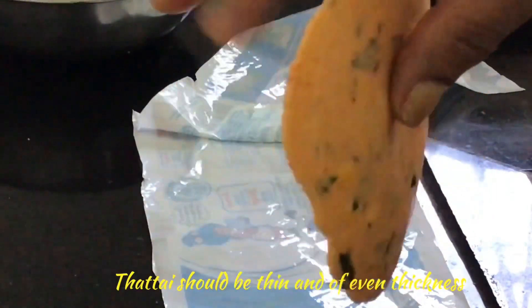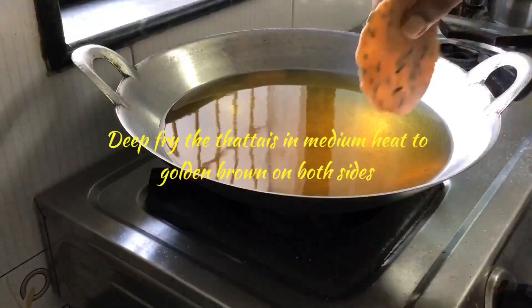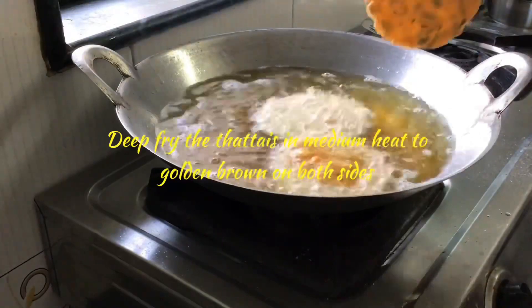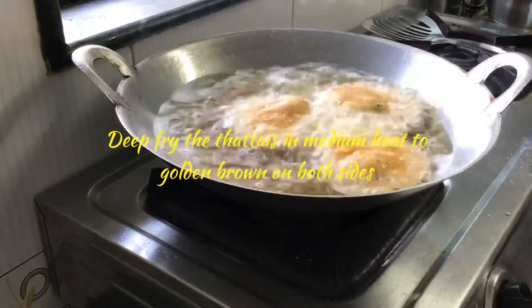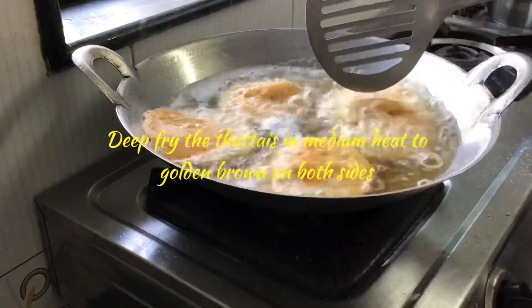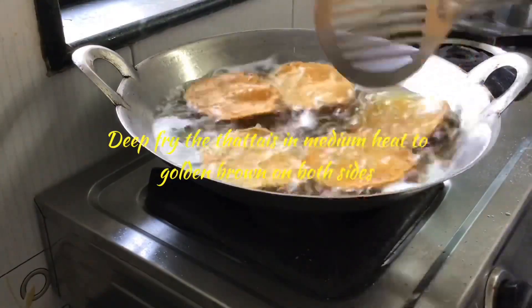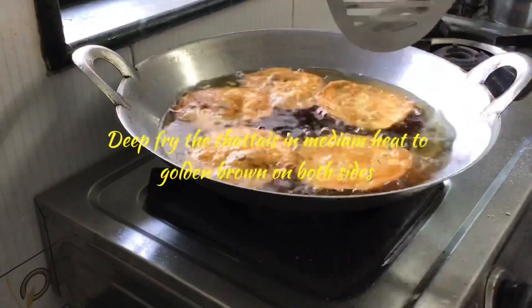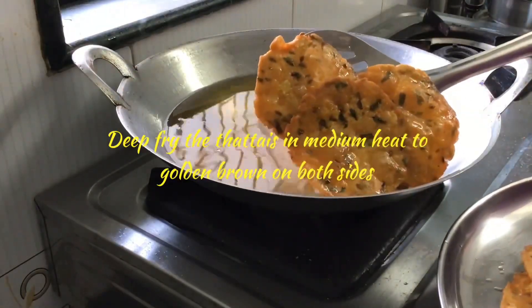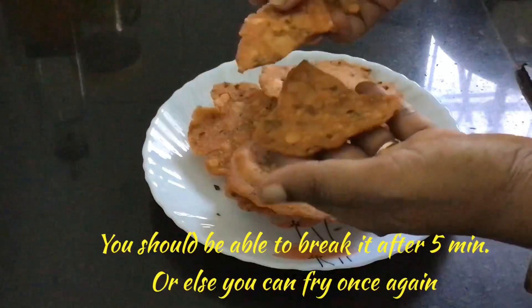Make a few thattais like this, then we can fry. Heat oil in a frying pan and put them in one by one. If the flame is too high, they may over-fry; if too low, they may not fry properly. So keep the flame on medium and fry. You will see bubbles at first — turn the sides and fry until golden on both sides. The bubbles will stop once they are fried well. Remove the thattai. After five minutes, break one and check — it should be crispy. If not, you can fry again.